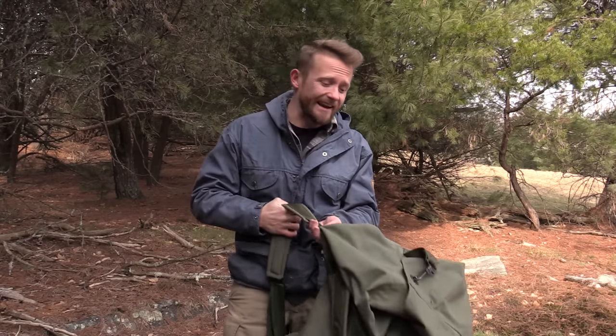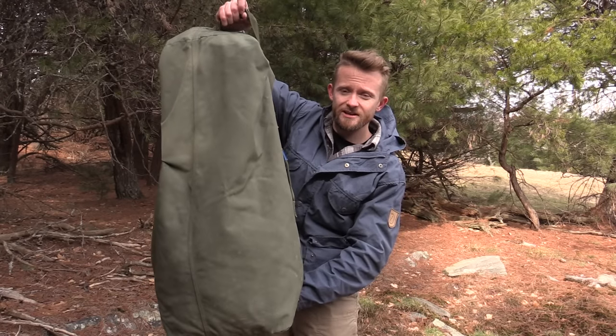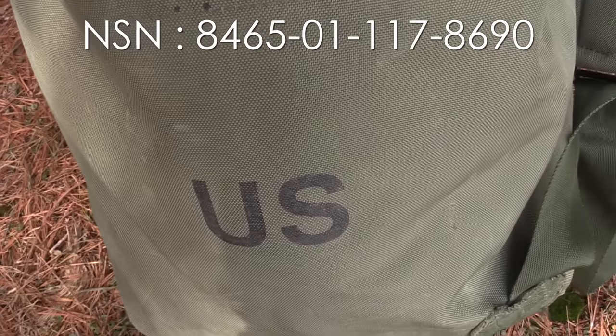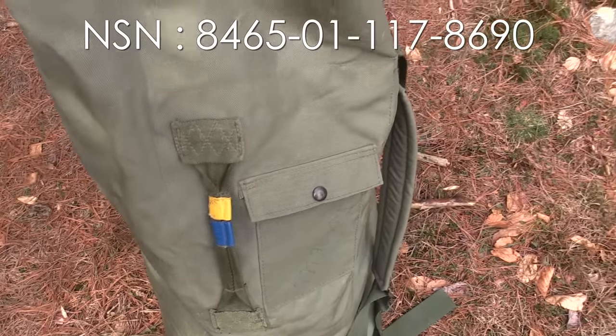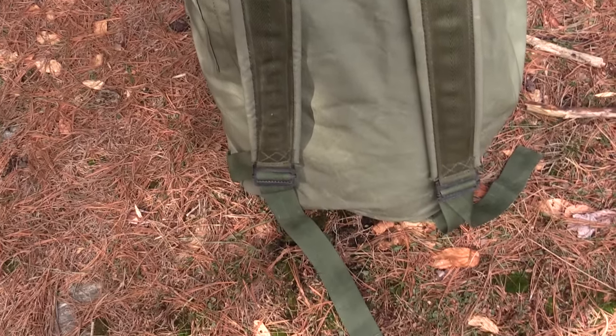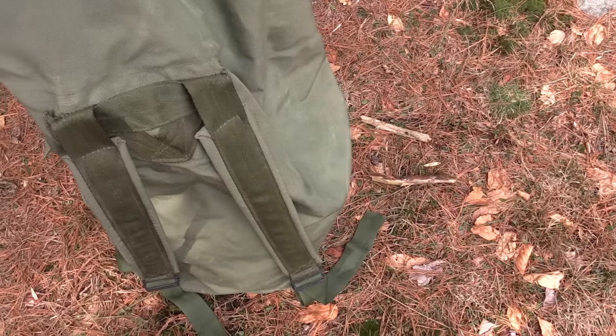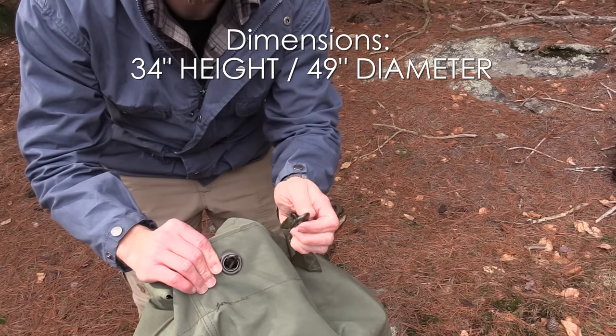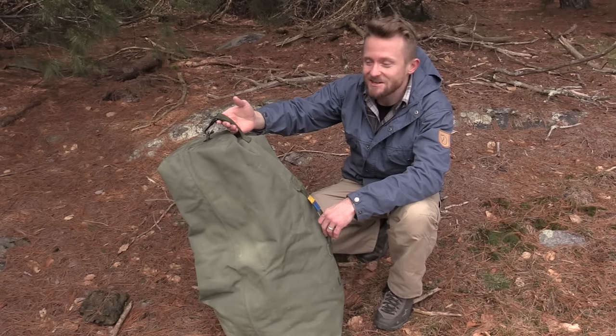This is the USGI duffel bag, also known as a C bag. Now this is the large size and this thing is humongous — it is gigantic, it really is. This duffel bag is made from 1000D Kadura nylon. The NSN number is 8465-01-117-8690. Extremely heavy duty and can easily carry 70 plus pounds. The color is OD green and the dimensions I will flash on the screen for you now. Made in the United States, genuine US government issue. This thing is huge, is it not?